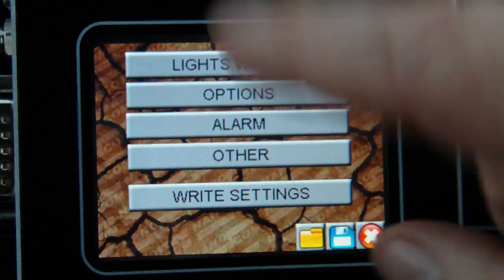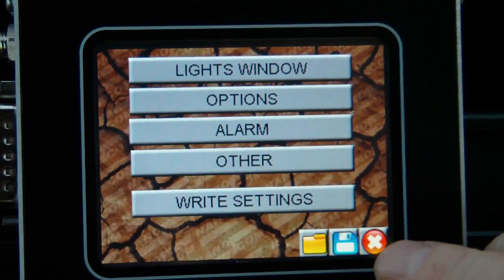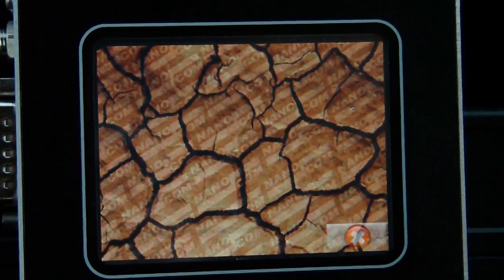Whenever you make changes within any of these settings, you write the settings and this actually writes the entire set back to the vehicle.